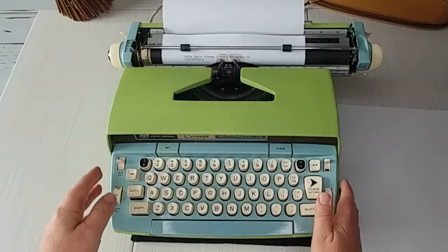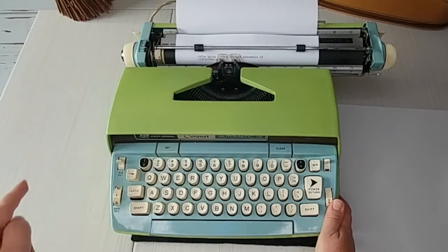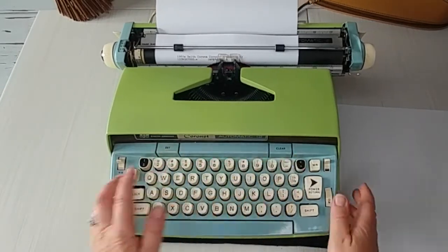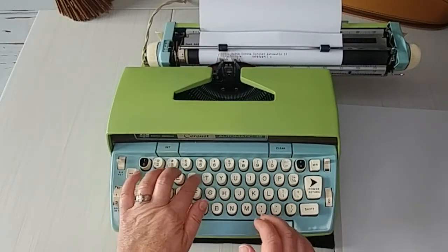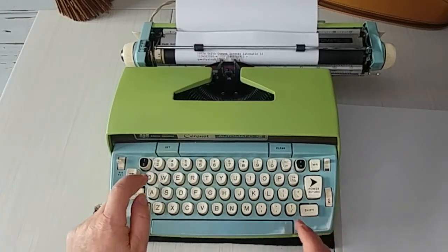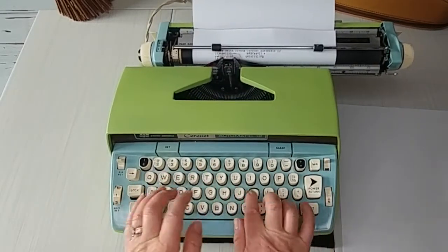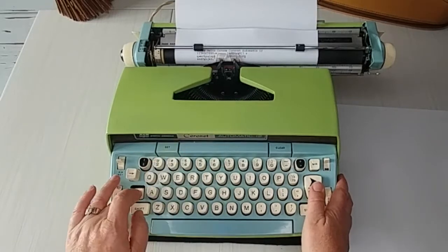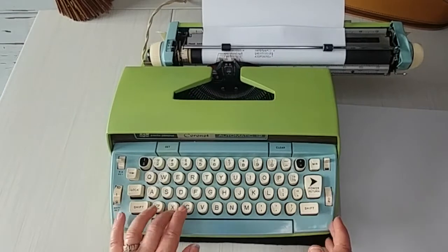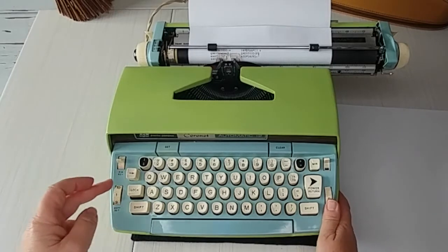This is your tab — just hit tab to use it, set it here, and clear it here. Let's use the backspace to position, then hit Set. Hit the power return and then the tab — there it goes. This types really well and is going to be great for kids, college students, or anybody who wants a happy typewriter.